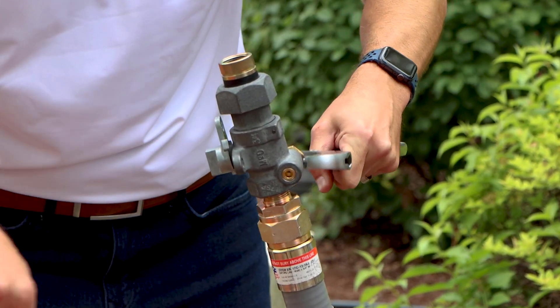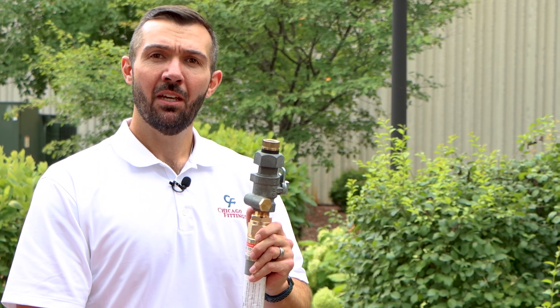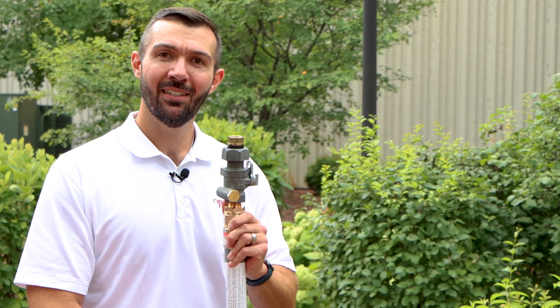And just like that, that's how quickly you install the X-Riser. I hope you found this video helpful. If you're ever out in the field and need a quick refresher, we include installation instructions on each X-Riser. Once again, my name is Brent Talley. I'm with Chicago Fittings and thanks for watching.